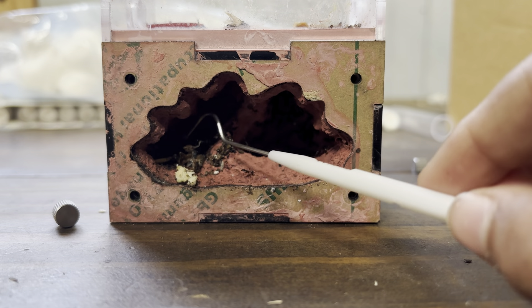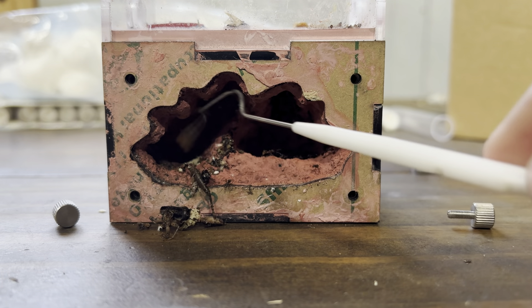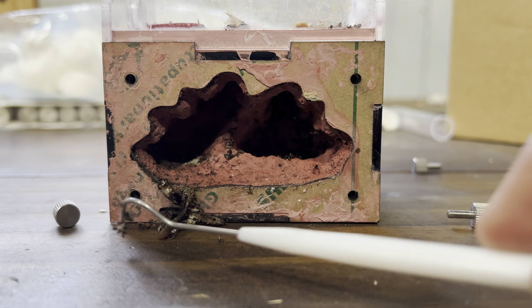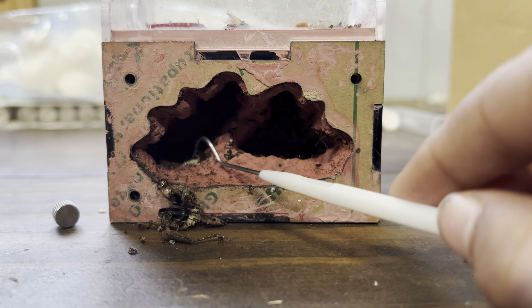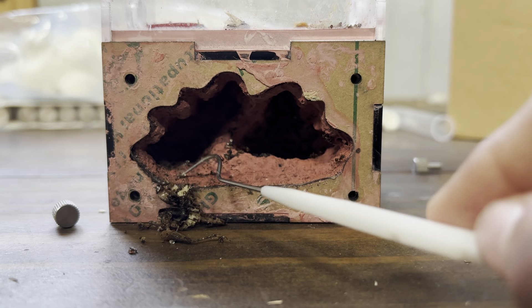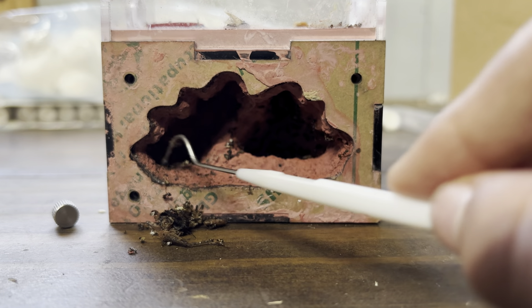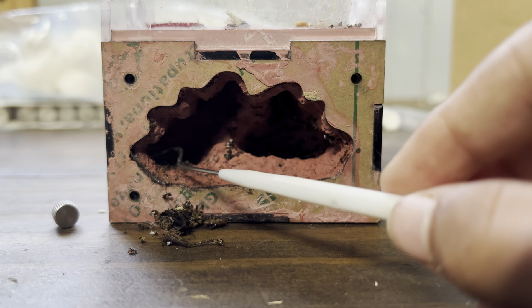Now that we have access to the nest, we'll put this in here and just start scraping out the stuff. And yeah, that was basically it. Now the video is not ending yet — that would be boring.